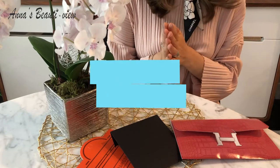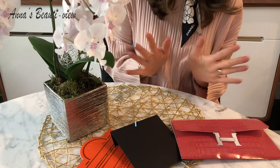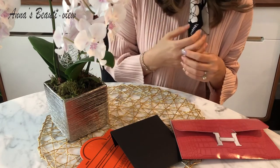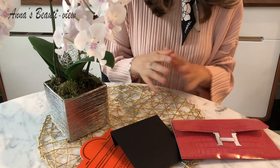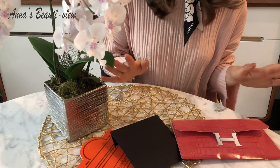Are you team gold hardware or silver hardware when it comes to luxury handbags? I love both, but I do have more bags with silver hardware. Maybe that's why I didn't know that scratches are more obvious on gold hardware. Now I know, and I will try to prevent some scratches today.